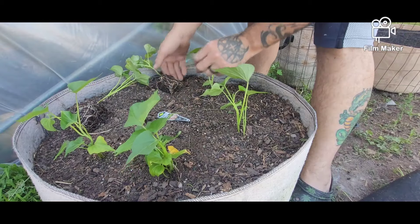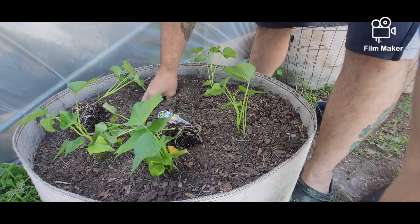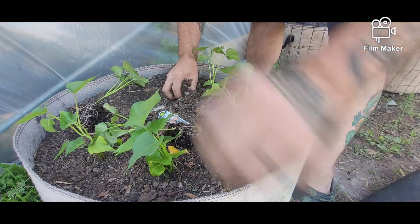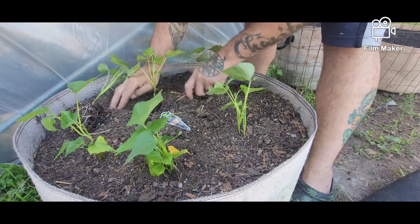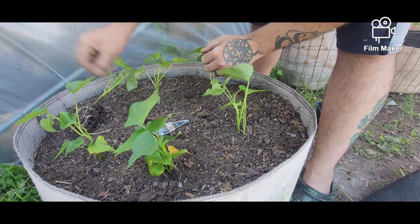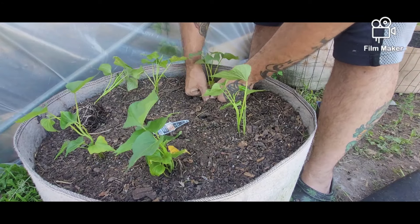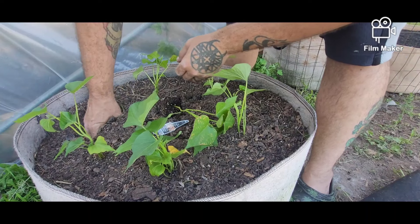We got two more. Make sure you press them down in there nice and good — you don't want any air gaps. Air gaps in your root ball will cause that side of your root ball to die, and it can spread slowly to the other roots.